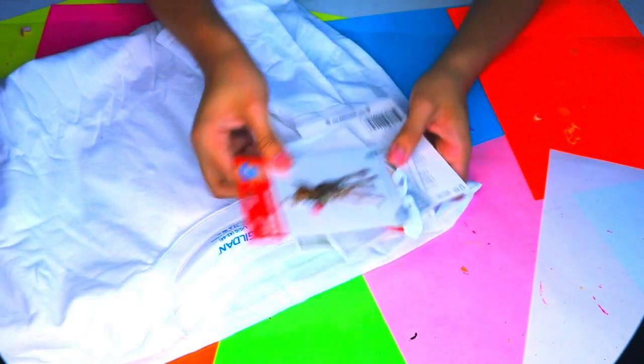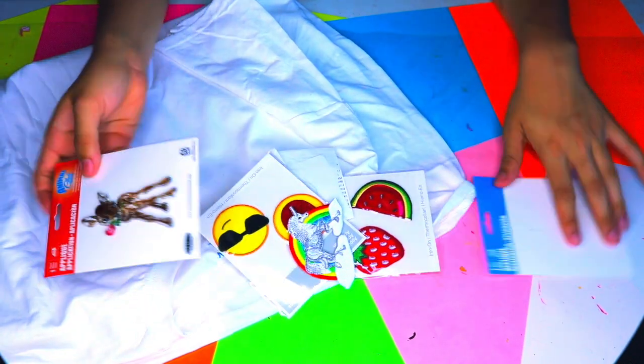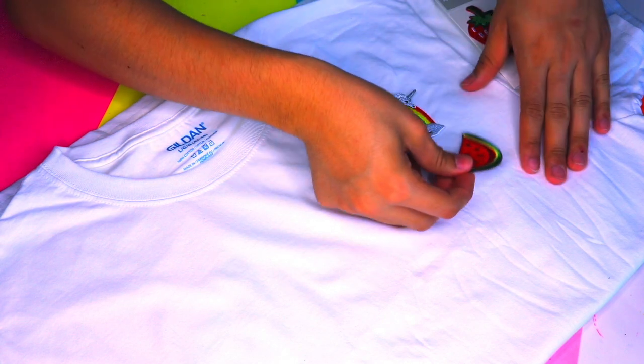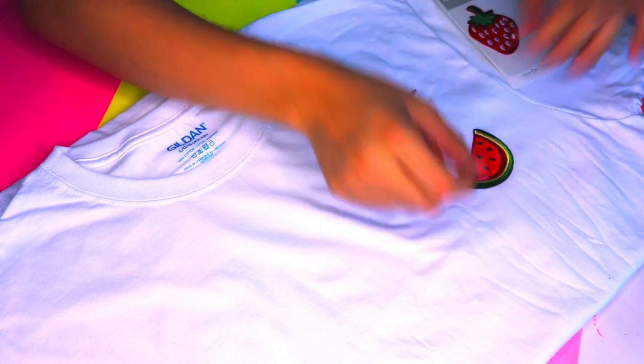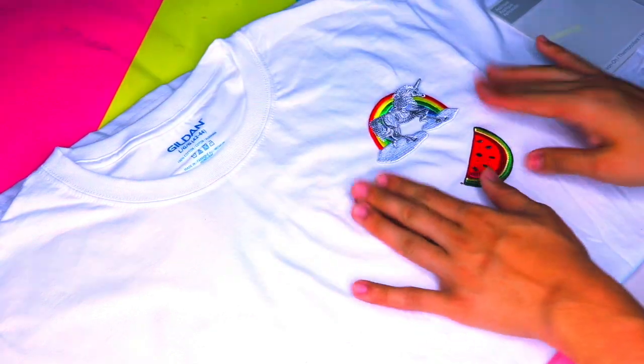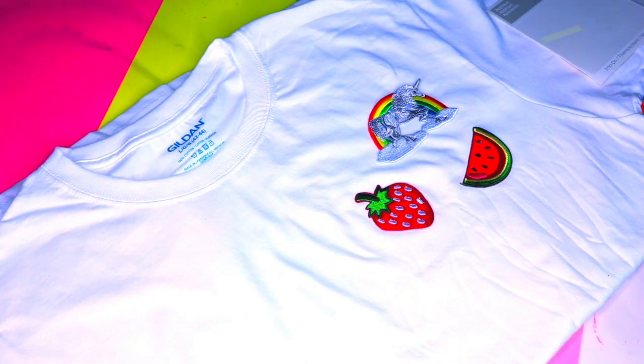This next one is super inspired by like adultish type of wear. I got these really cute iron-on patches from Michaels and I was like, let's put this on a t-shirt and have a cute childish moment. You guys should go buy yourself some iron-ons and do them yourself — it is so much fun to make and super cute!